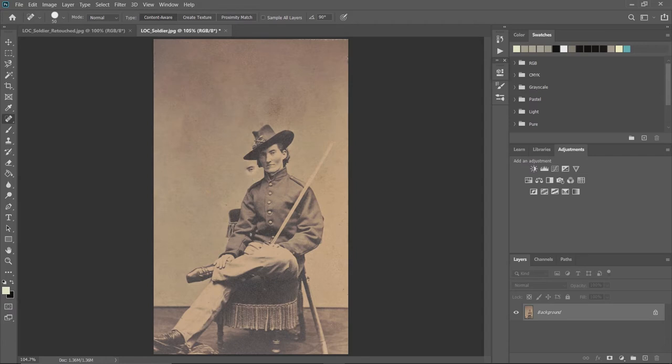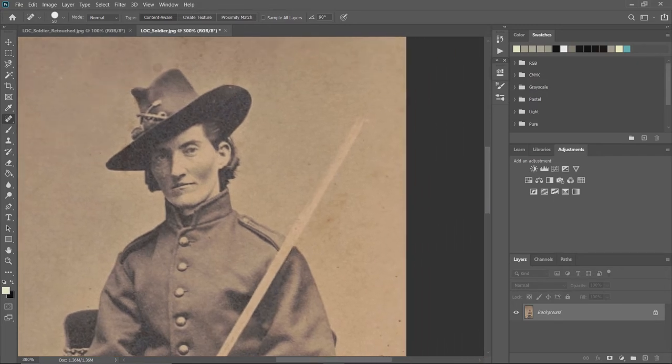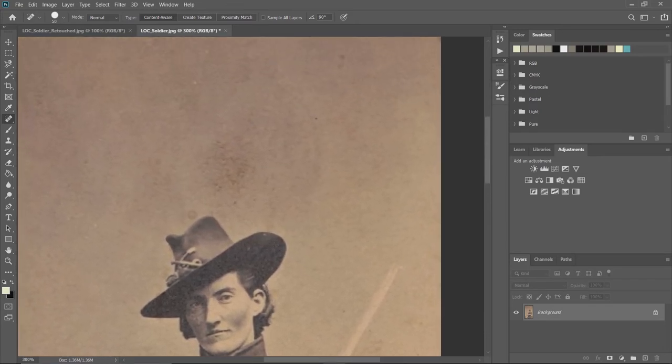Zooming in on this, you can see it took his eye and duplicated it somewhere else, so I'll hit Ctrl+Z to undo. Click back on the spot healing brush and go as far away from that area as we can. If you press and hold the spacebar and click and drag, you can move around the canvas — that's a handy shortcut.